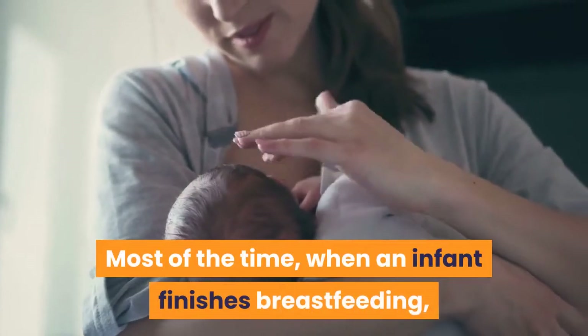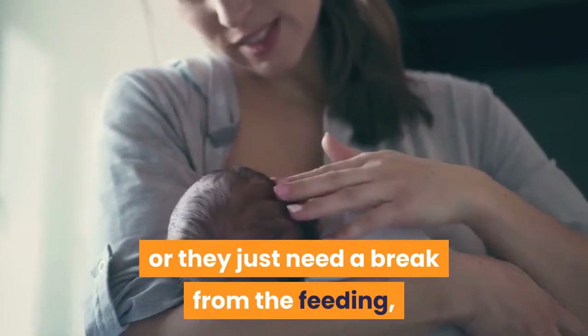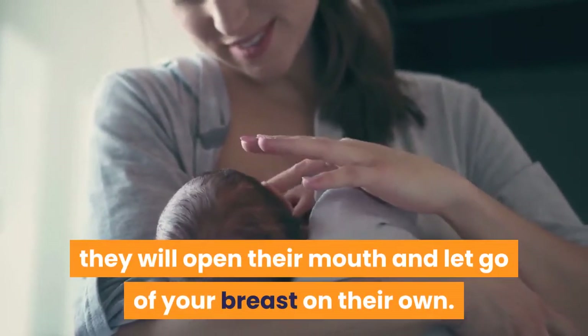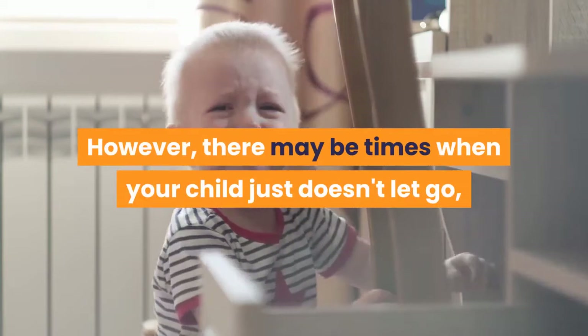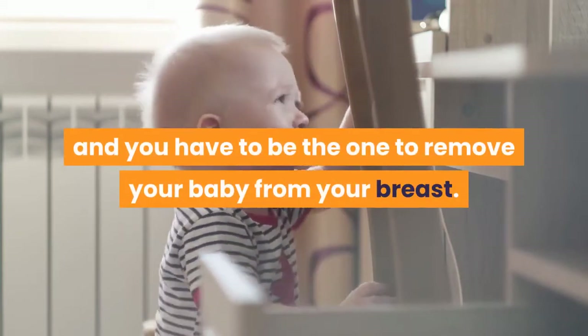Most of the time, when an infant finishes breastfeeding, is ready to switch sides, or just needs a break from the feeding, they will open their mouth and let go of your breast on their own. However, there may be times when your child just doesn't let go, and you have to be the one to remove your baby from your breast.